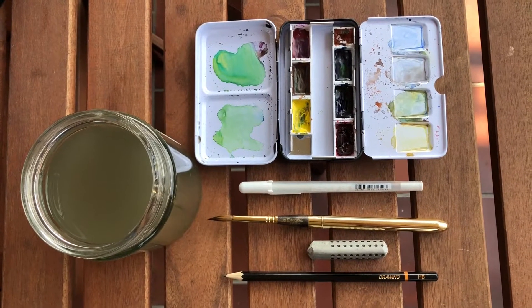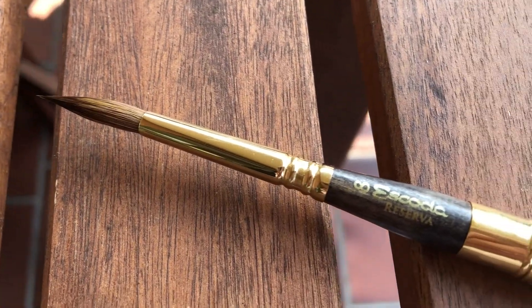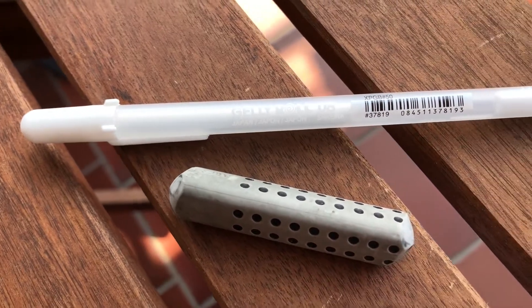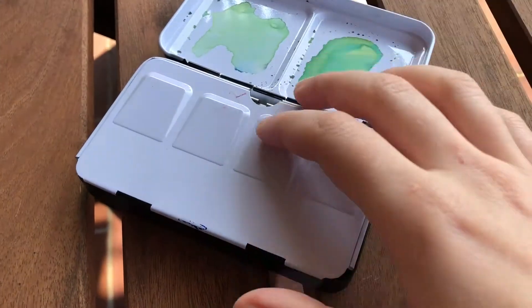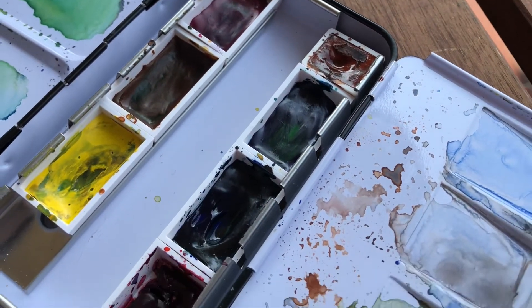I only use very limited tools for this painting today: the obvious pot of water, a self-made sketchbook with Arches rough watercolor paper, an Escoda Reserva brush in size 8, a blunt HB pencil, an eraser and a white gel pen. For colors I used Lemon Yellow, Burnt Sienna, Ultramarine Blue and Phthalo Blue. The brands are Schmincke and Winsor & Newton.